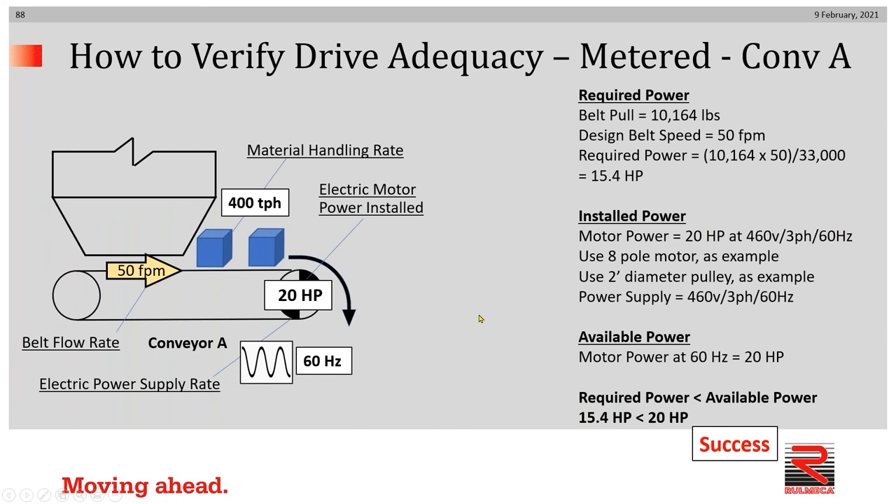Now let's look at the two metered cases. In the A case, we had a 50 foot per minute belt speed and a material handling rate of 400 tons per hour. The belt pull requirement is 10,164 pounds, and at a designed belt speed of 50 feet per minute, 15.4 horsepower is required. We'll install a 20 horsepower motor designed to run on 460 volt, three-phase, 60 hertz, with an eight-pole motor and a two-foot diameter pulley. Available power is 20 horsepower, which is larger than 15.4 horsepower — therefore we have a successful application.